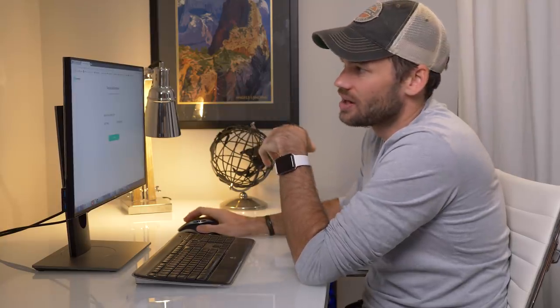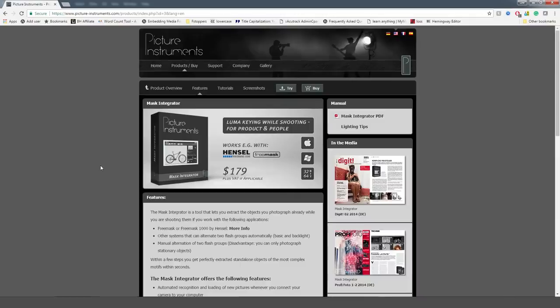If you're a power user shooting hundreds or thousands of products, you're probably going to want to buy software that's going to automate the entire process for you. This software by Picture Instruments is called Mask Integrator, and it automates the process in Photoshop. But if you're like me or the average photographer just doing this occasionally, it's probably not worth the money.